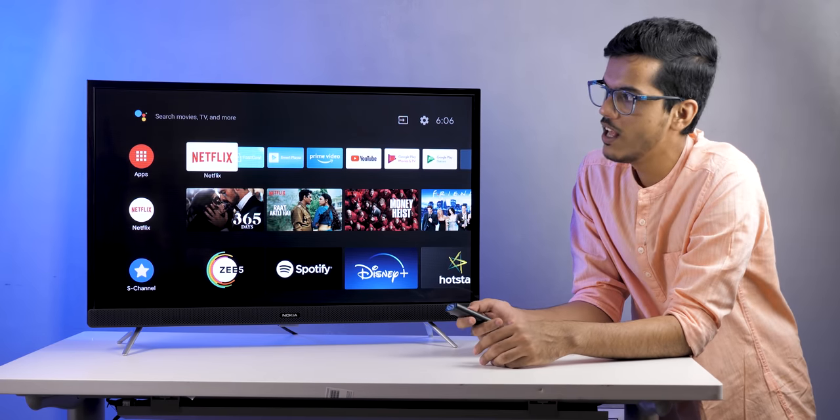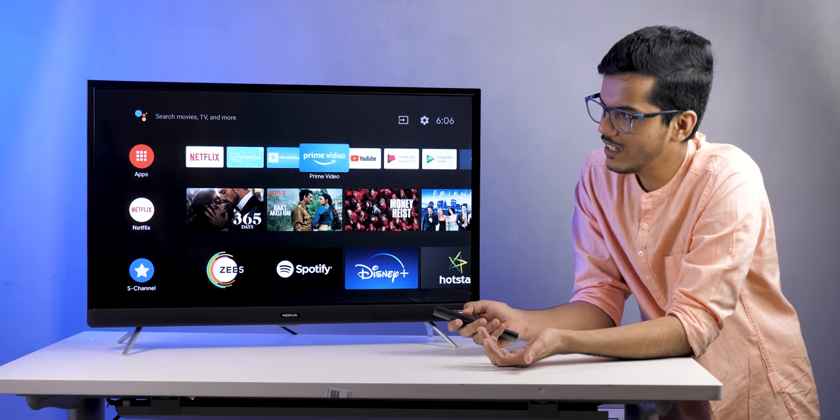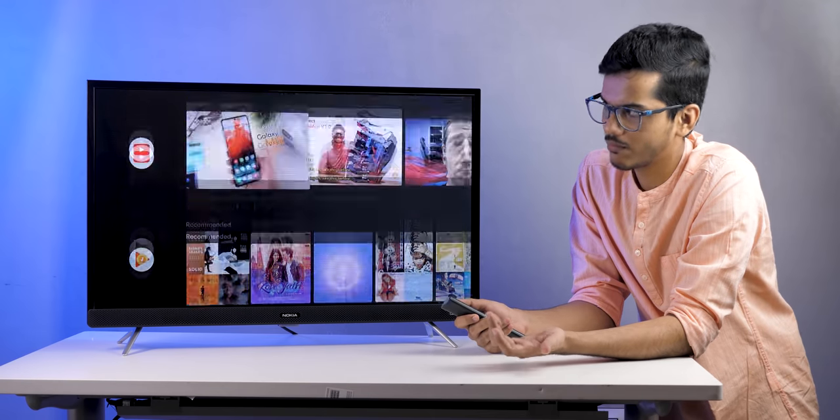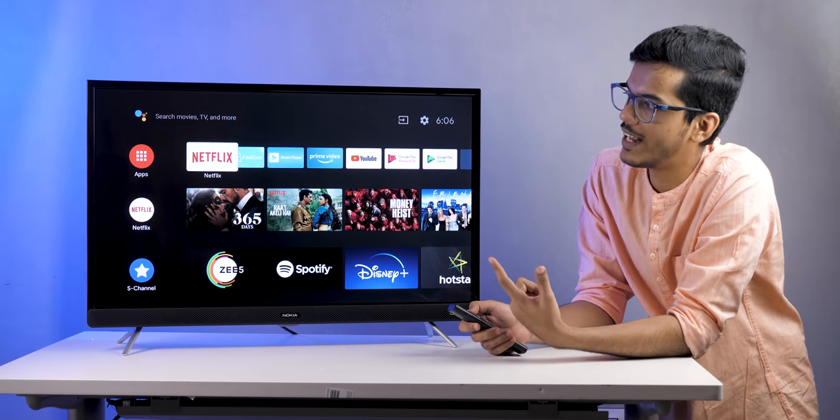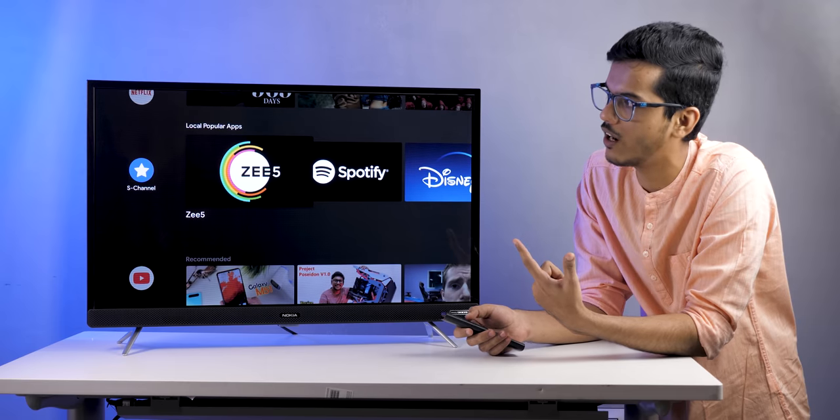I can press the home button and go to the home screen. The remote is responding really fast — if I want to navigate, it responds immediately. Applications like Netflix, FastCast, SmartPlayer, Prime Video, and YouTube are all pre-installed.